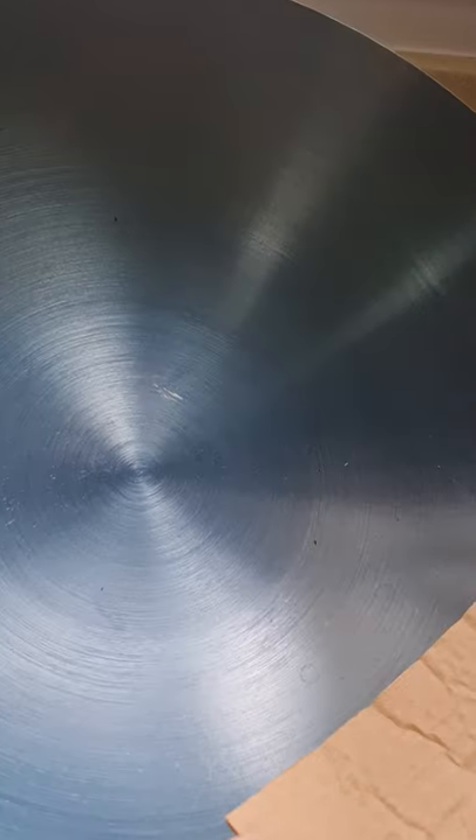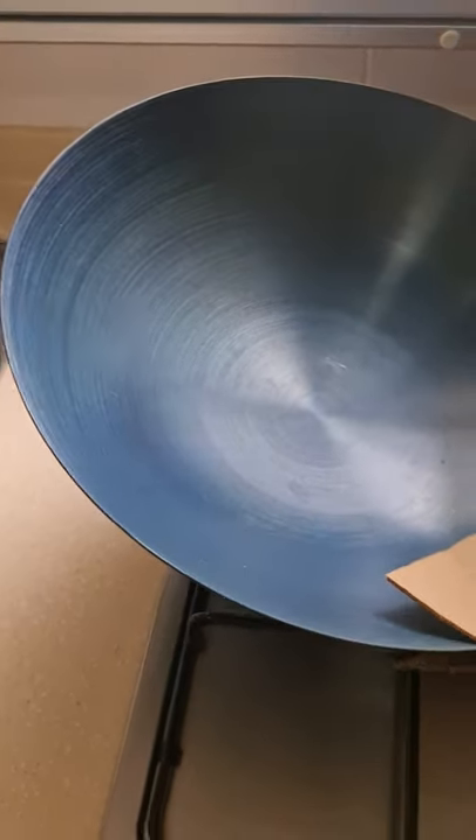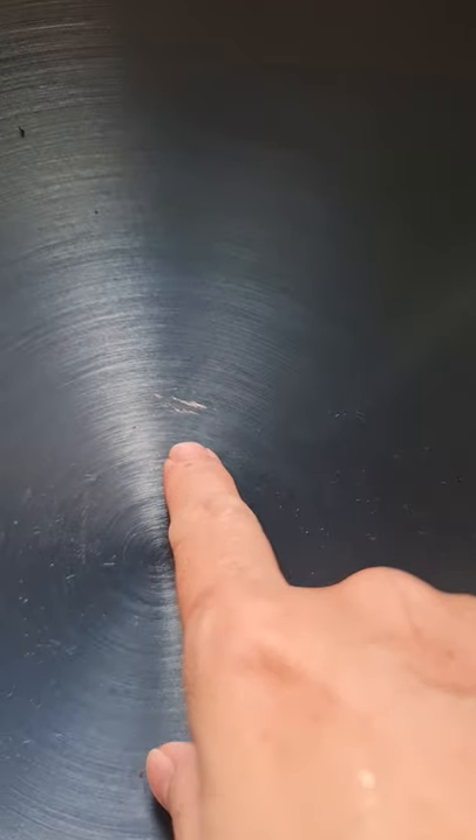The smaller size one, however, doesn't look like cast iron — it looks like a normal metal wok. The finishing is not good, and you can see scratches here. The paint can come off.